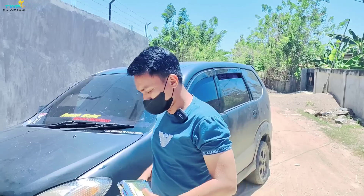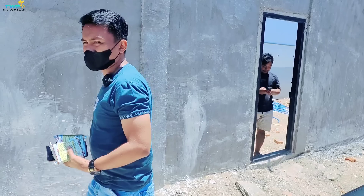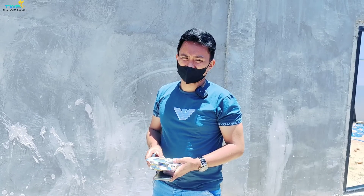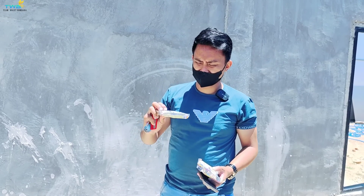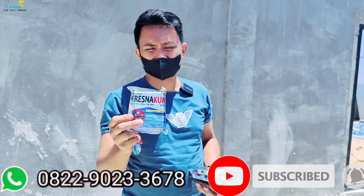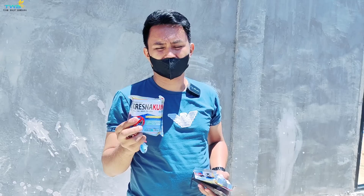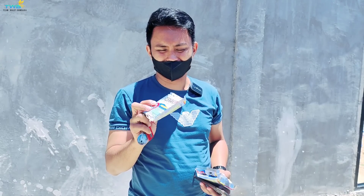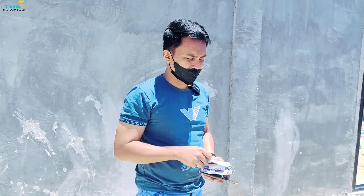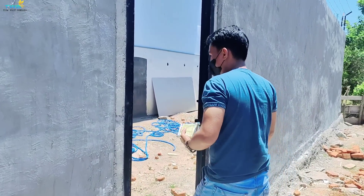Assalamualaikum warahmatullahi wabarakatuh. Alhamdulillah, hari ini kita mau cek gedung pribadi. Sekaligus kita mau taburi racun tikus. Walaupun tidak ada tikus di dalam gedung, tetapi kita harus siap sedia, harus kita mengantisipasi. Jangan nanti sudah dimakan baru mau taburi. Jadi mencegah lebih baik. Ayo kita masuk.